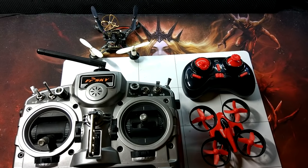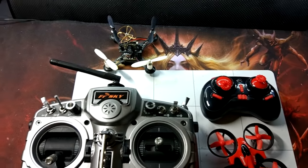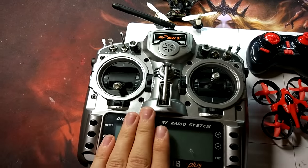This is a little video about the E10 or similar quadcopters and how to use them with the Taranis.